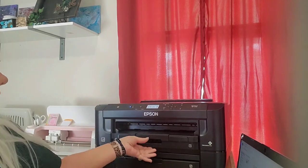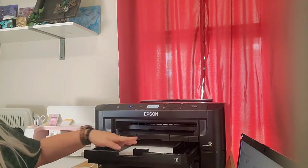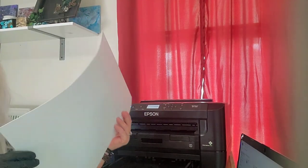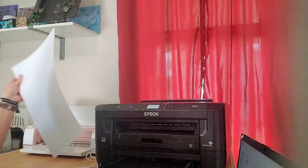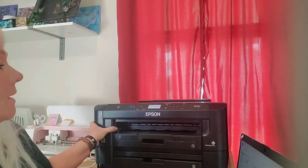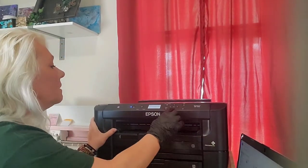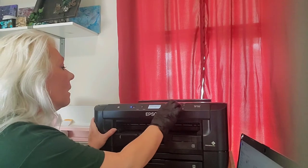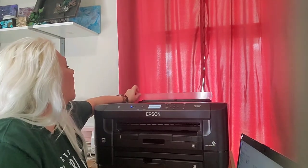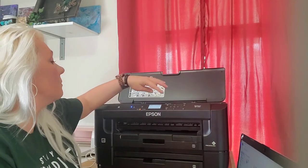The 7210 does your 8.5 by 11 sub paper. I would use the second tray when I do the bigger ones - these are 11 by 13s. It also does 13 by 19s, though I've never done that size because I just haven't had a need to. With that size I think you have to put it in the back, but I haven't actually used that size before.